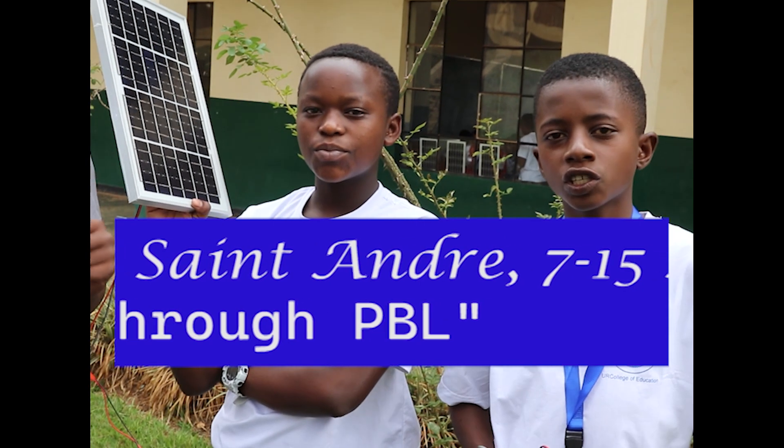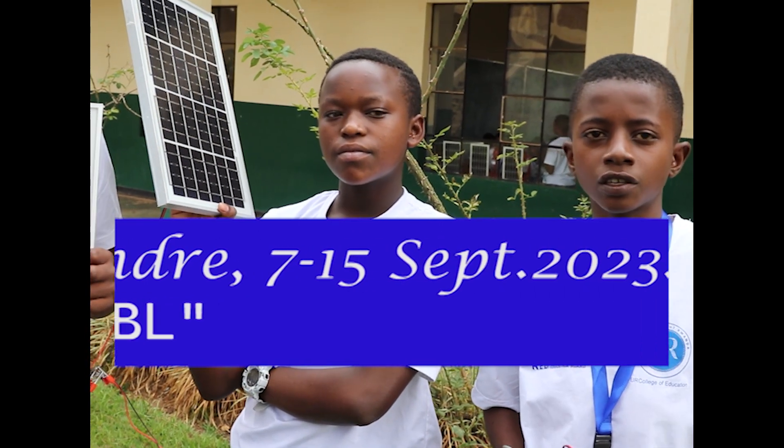My name is Sumara Mubunyeeli. I come from Jisumangi A in the 3rd District. I am currently in Senior 3.